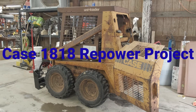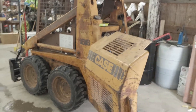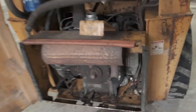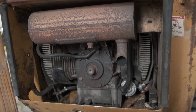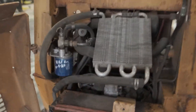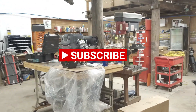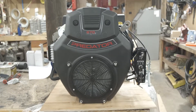Alright folks, we're working on a Case 1818 skid steer. The project we're going to be doing is replacing the two-cylinder Onan engine that's old and worn out and getting hard to find parts for. We are going to repower it with a Harbor Freight Predator motor — after coupons it was $650 out the door.